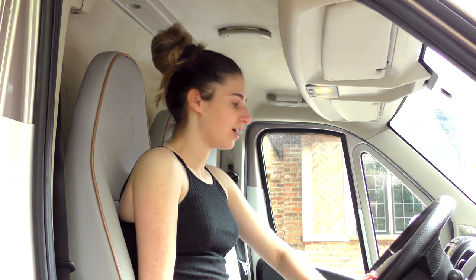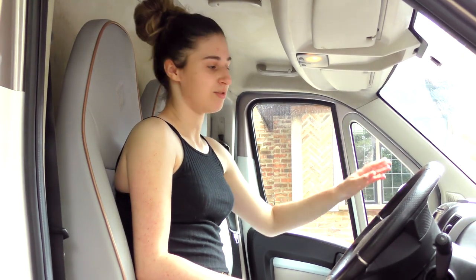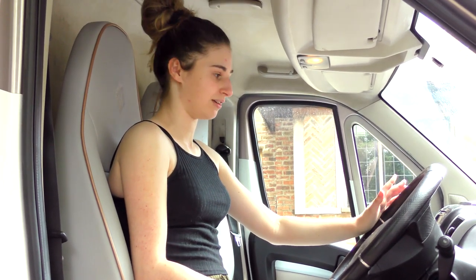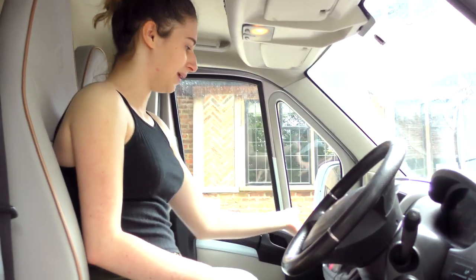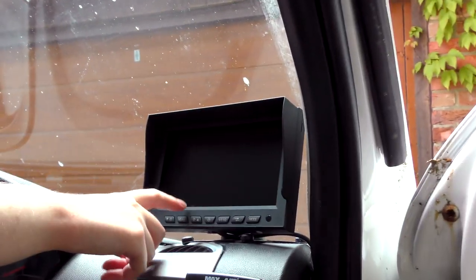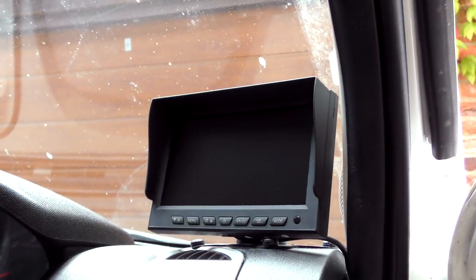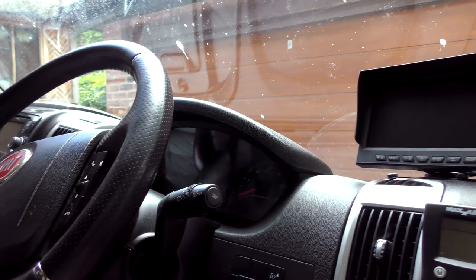I'm in my driver's seat now. I have my touch screen radio. This was a work van before I bought it and converted it, so this is where the sat nav and everything normally was. But because you're now in the horse part of it, we've converted it so this is actually now my sat nav, my reversing camera, and where the horse is — you can see the horses on the inside.